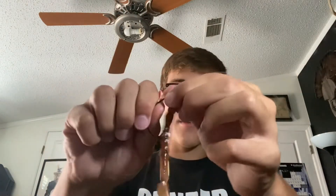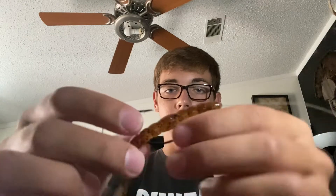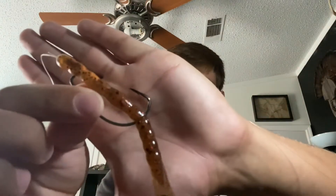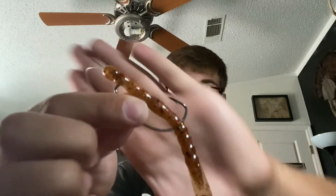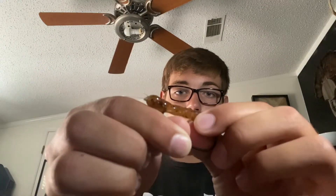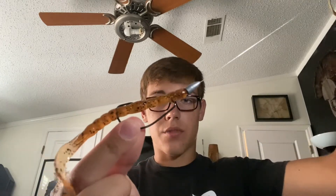You're going to twist the hook where it looks something like this. After that, you're just going to simply bury the hook all the way through, so it works through like that. Then you're just going to bury the hook barely into the worm, just like that. That way your worm is weedless and you can throw this just about anywhere. This is the Texas rig.